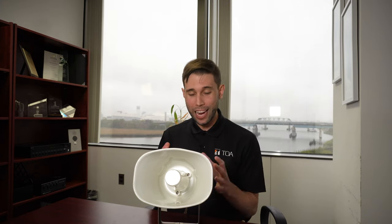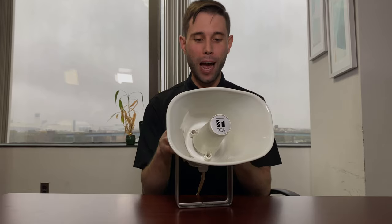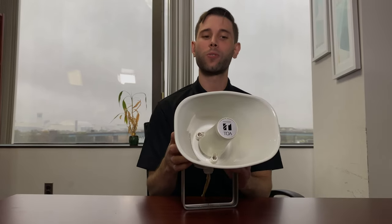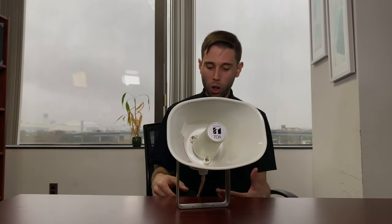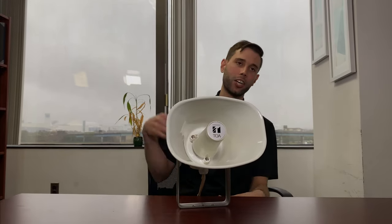Welcome in. Here's the unit in real time, actual size — 15 watts of power, all over network, which is super cool. No need for additional amplifiers, no need for analog audio routing. All over Cat cable, which we have connected here going down to a PoE switch. No need for additional power supplies.